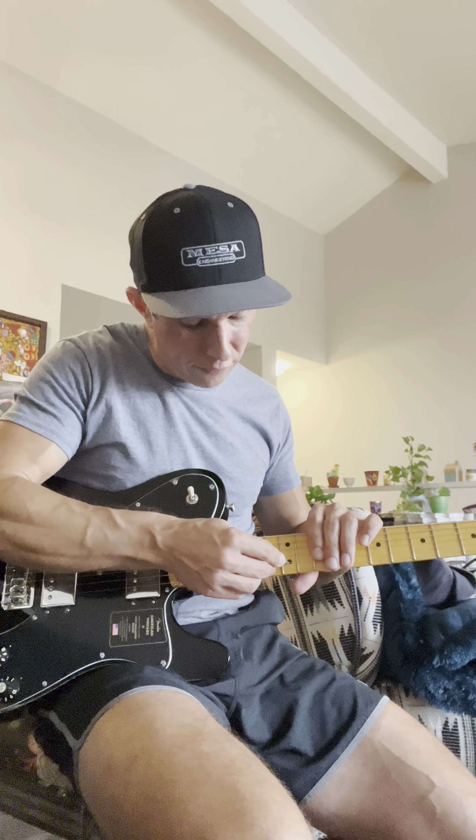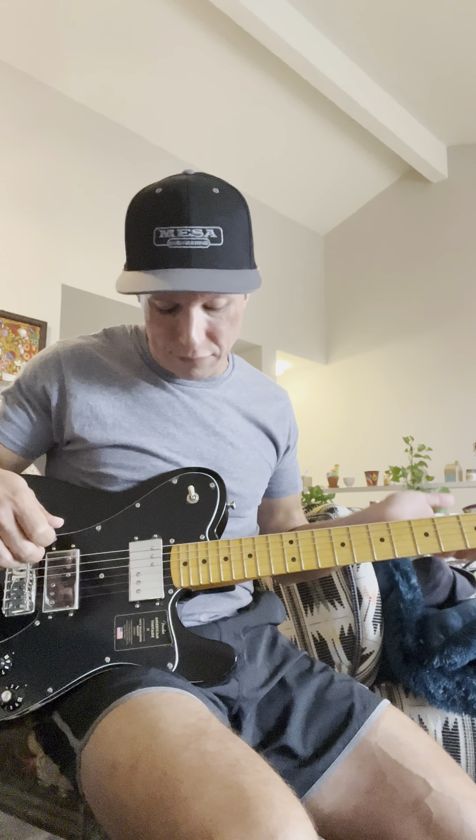I checked the frets — I got my fret rocker out and checked it, but there are no uneven frets. So if you're thinking there's probably a high fret or something, there's not.